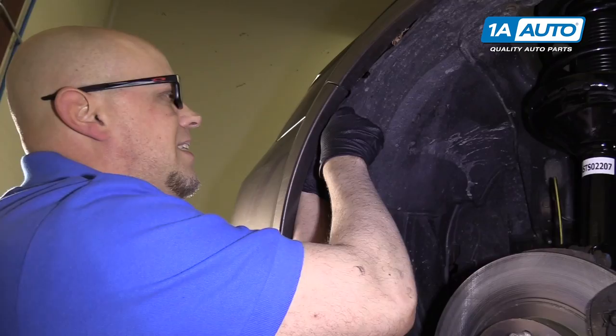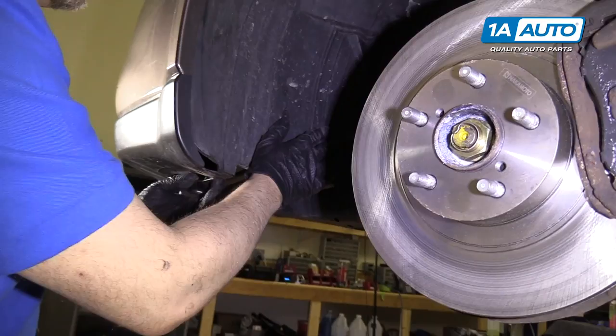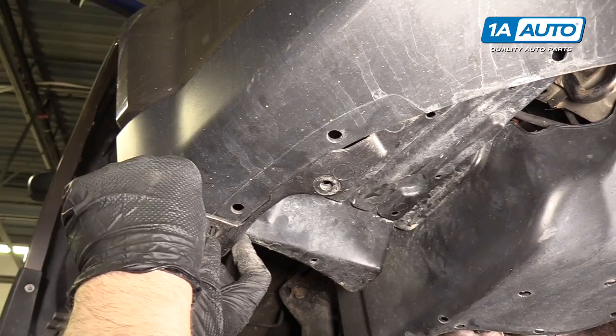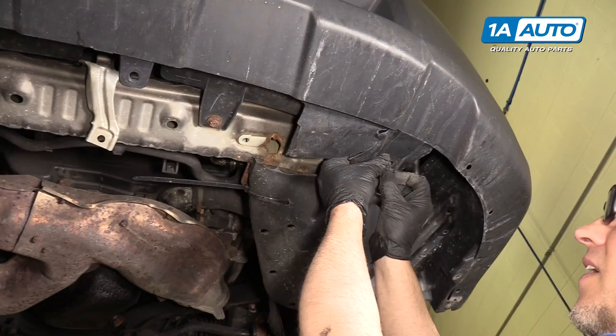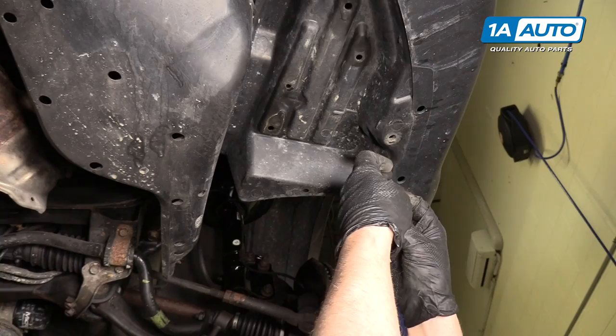Slide this in. Underneath here it's going to slide — it goes on the outside. Push these push clips in right there, another one right there, another one right here, another one right here, and two more right here, and the last one.